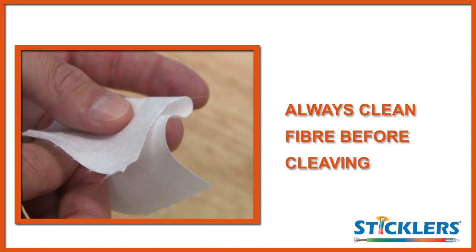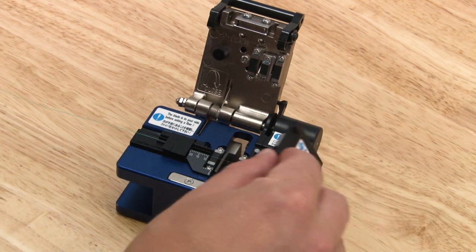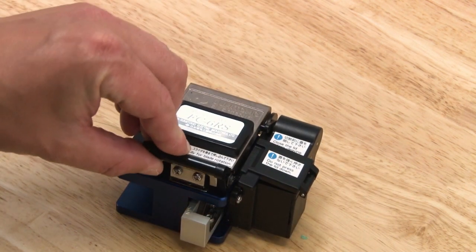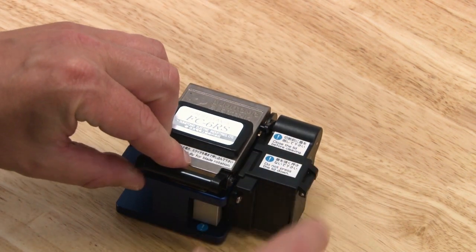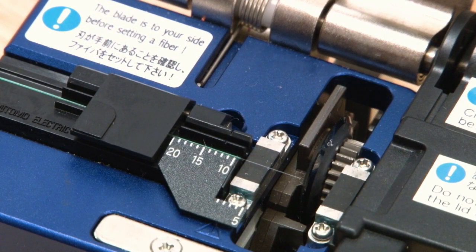It is important to always clean the fibre before cleaving. There is nothing cleaner than a newly cleaved end face, and once you've followed the cleaving process you do not need to clean the fibre before splicing.